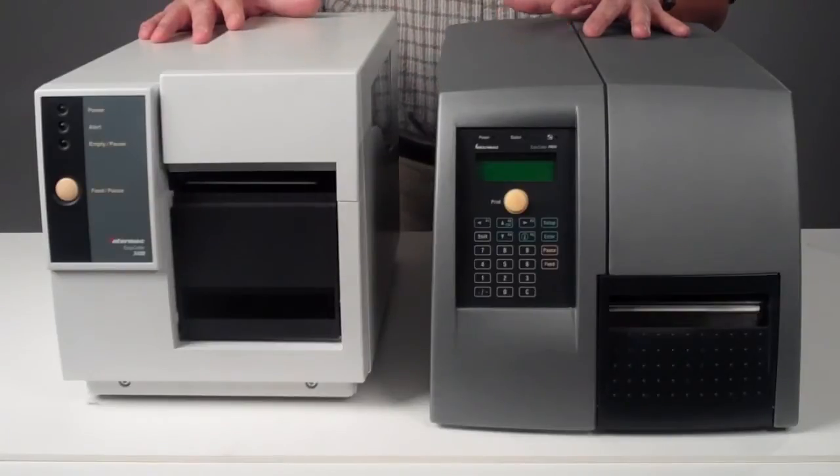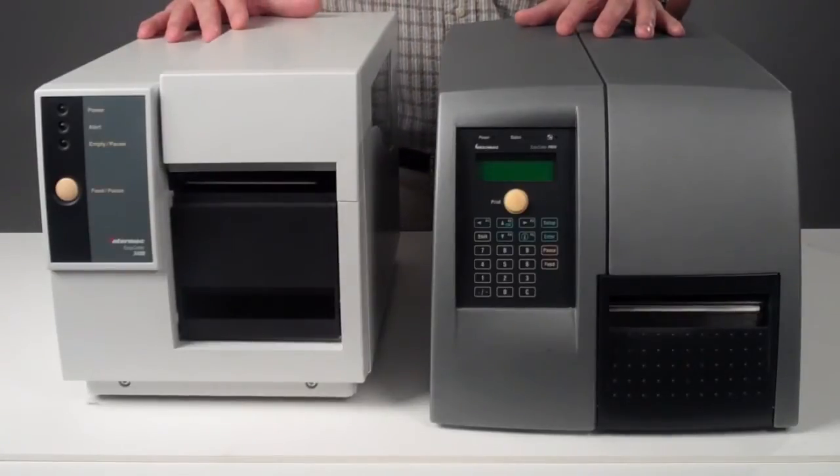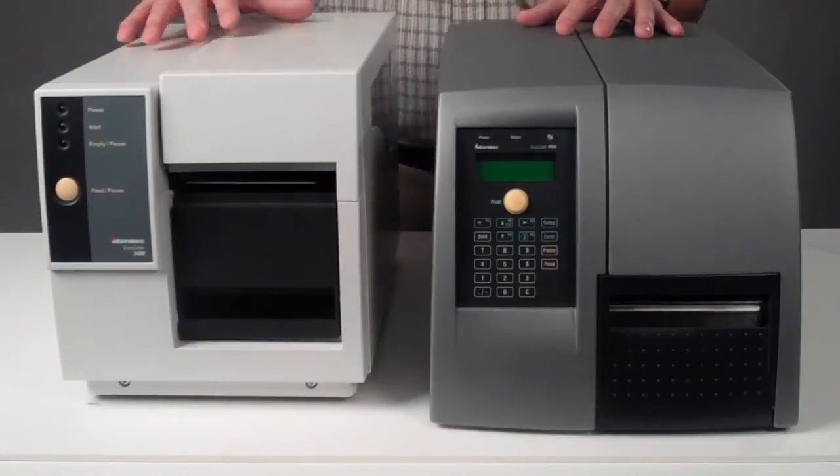Intermec industrial printers are built from a long four-year legacy of printing innovation and design choices. Let us review some of the design choices and the use cases of these legacy products.